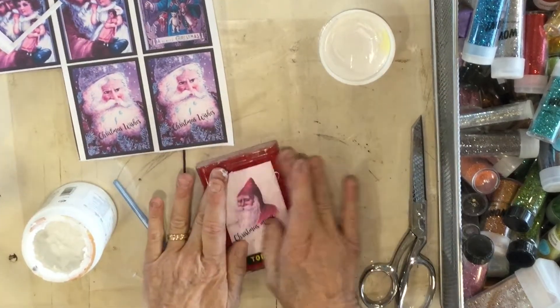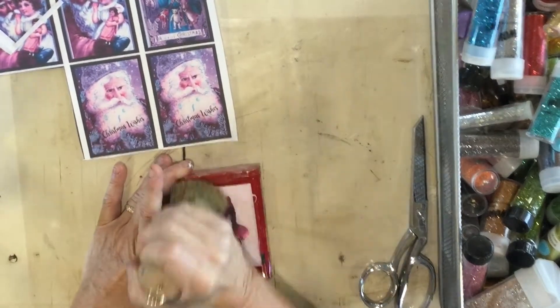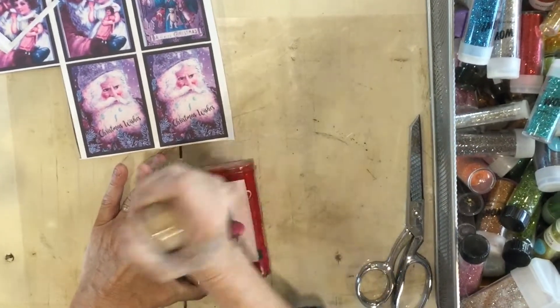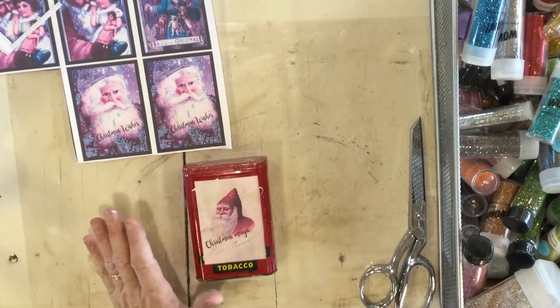I'm just going to add a teeny bit of wax before I put my glitter on, just to give it a little bit of an aged look. You really can't do that after you have your gloppy glitter on, so now is the time — just pick a couple of areas.